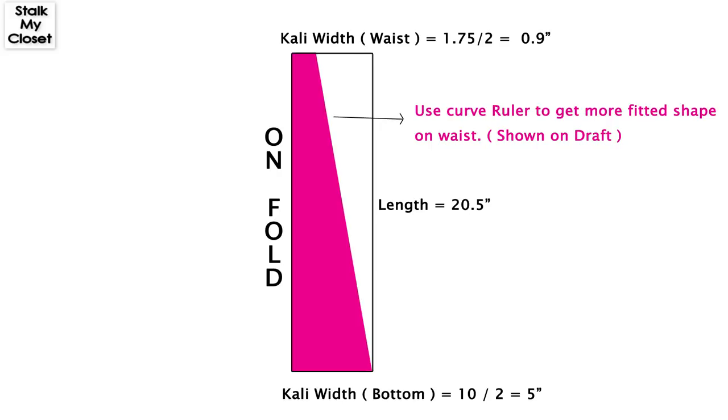I'll mark 0.9 inch on the waist. At the bottom, Kali width is 10 inch; dividing by 2 I'll get 5, so I'll mark 5 inch here. Length is 20.5 inch. Now I'll quickly make the pattern.